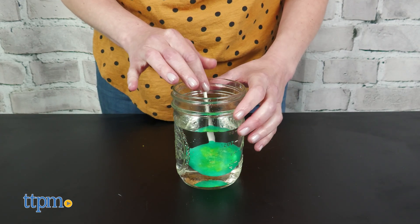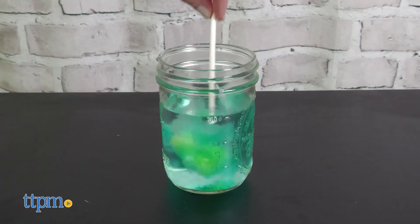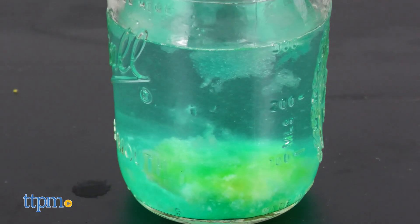The second half of the instructions guides kids through four experiments and the science behind them, introducing kids to the phases of matter, acids and bases, and why gummies are gummy. This tasty STEM toy will be fun for kids ages six and up who want to make their own candy.